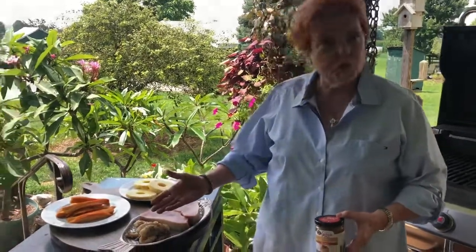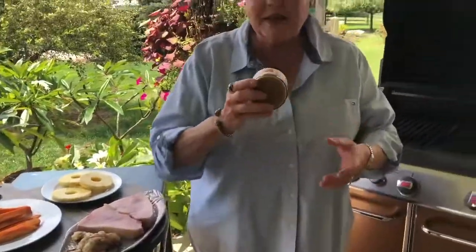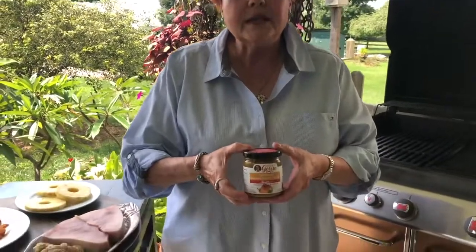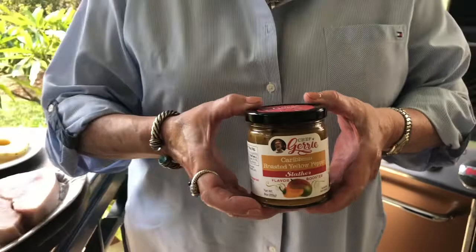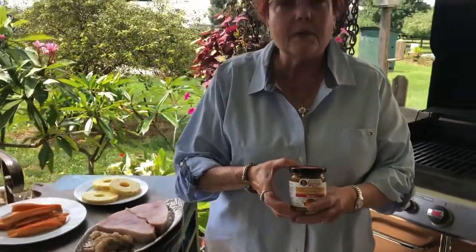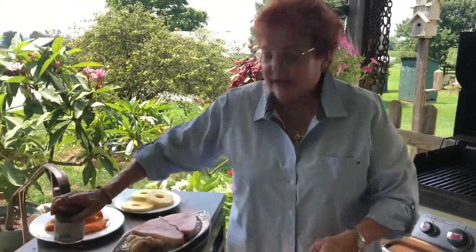Hi, Chef Jerry here. Today I'm going to be grilling some swordfish and shrimp, pineapple, and sweet potato out on the grill. I'm using my Caribbean roasted yellow pepper slather flavor booster. It's so versatile and there's so much fun. It's made up of roasted yellow peppers, mangoes, bananas, habanero, lime. It's absolutely delicious. Let's begin.